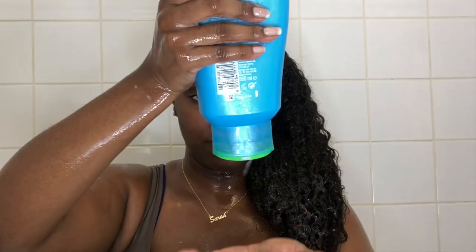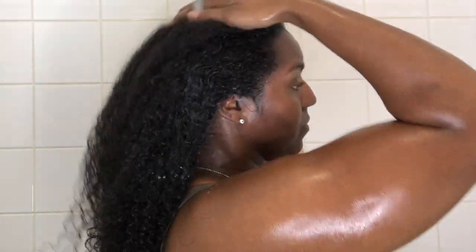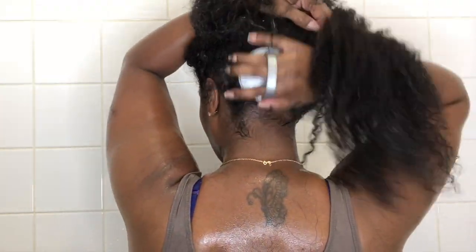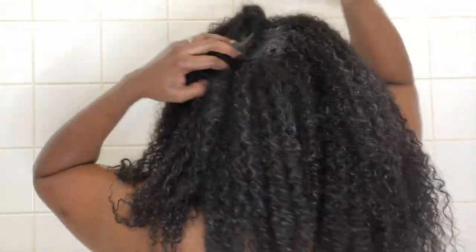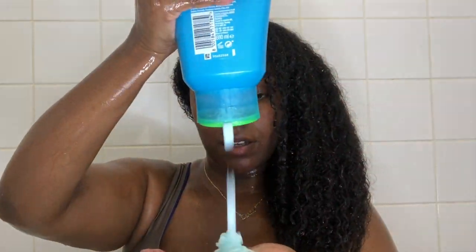For my ends, I'm taking my holy grail Herbal Essences Hello Hydration conditioner — I've been using this since I was a teenager and it really does the job. I apply that conditioner to my ends and co-wash them a little bit. Then I go in with my scalp massager to really clarify my scalp and stimulate my roots, which increases blood flow and aids hair growth. I wasn't really a fan of this scalp massager because the teeth weren't long enough, so I did buy a new one with longer teeth off Amazon. Once I'm done, I rinse everything out thoroughly.